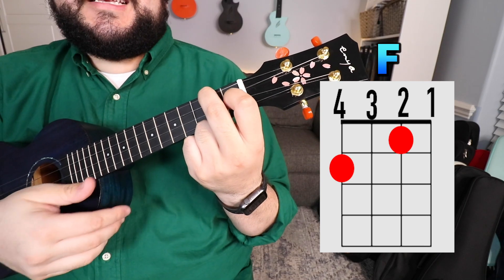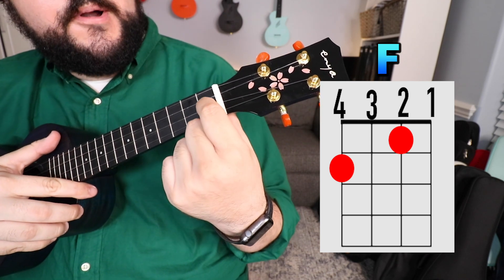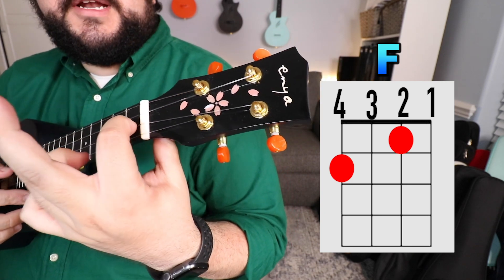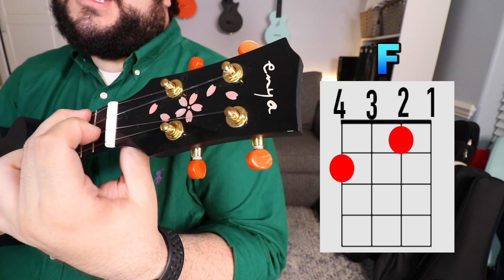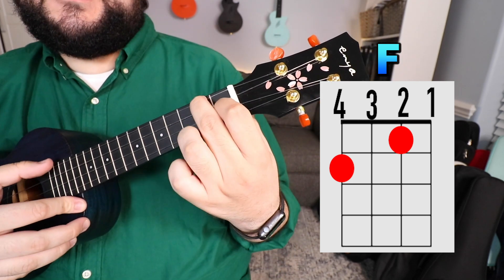The next chord that we need is the F chord. You're going to take your pointer finger and place it on the second string, first fret. Then you're going to take your middle finger and place it on the top string, which is the fourth string, second fret. Your fingers should look like that on the uke, and it should sound like this.